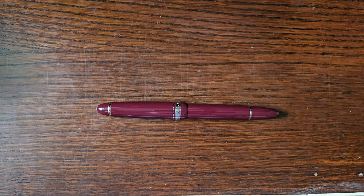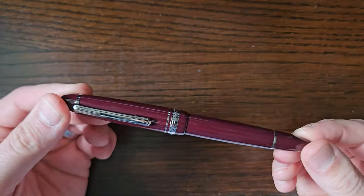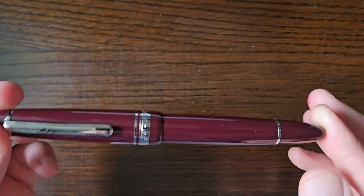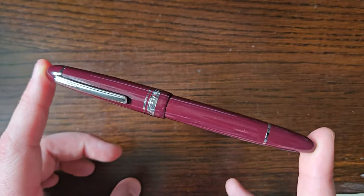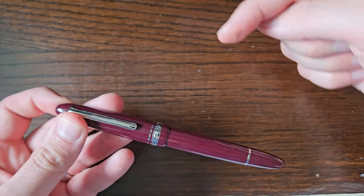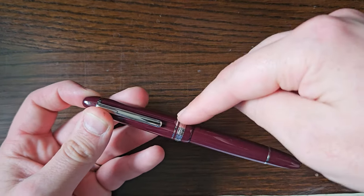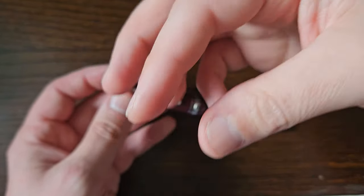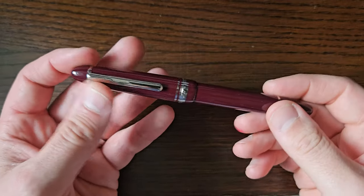Hello, just a quick one today. I've got a Moonman P136 — I have already reviewed this before. I'll pop a link down in the description.